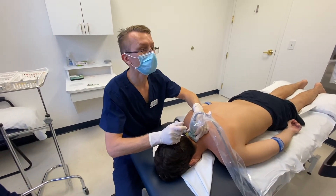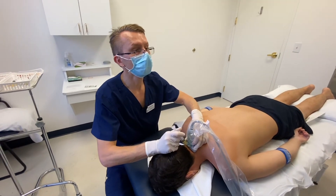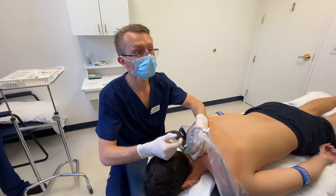I'm going to work on some of the midline structures now. We're going to get the spinous process and the nuchal ligament, which is such an important area to stabilize the cervical spine.